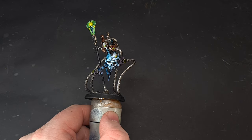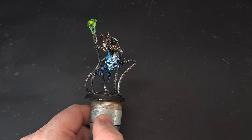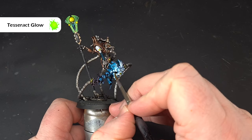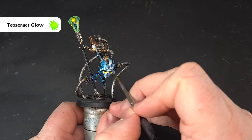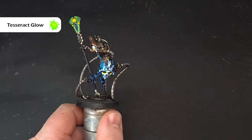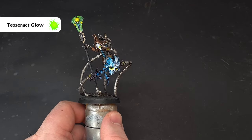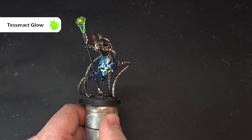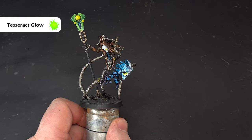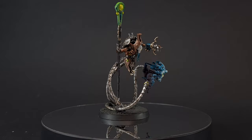The last thing I'm going to do is, just inside those eyes, take some Tesseract Glow — a little amount on my brush — and just paint it in there kind of around those eye sockets, running it up towards the nose a little bit. Again, it just adds to that overall effect. If it's too strong you can just pop some White Scar in there. However, this Psychomancer in my mind is done, so we'll have a look at him on the turntable next.